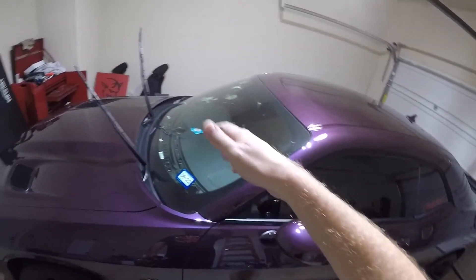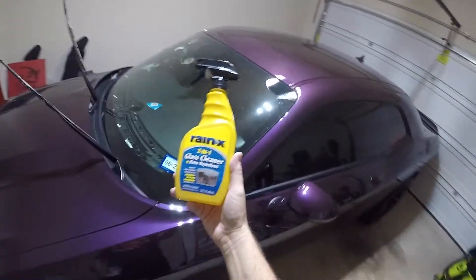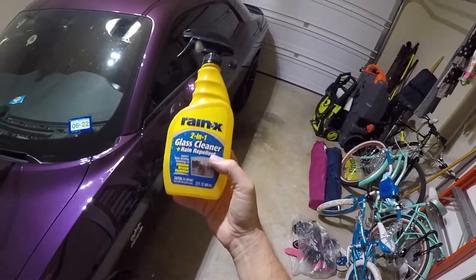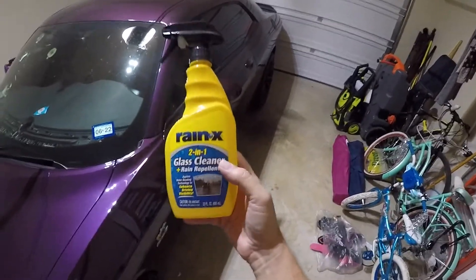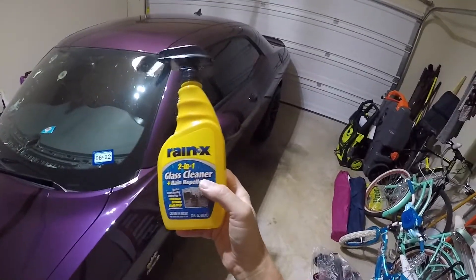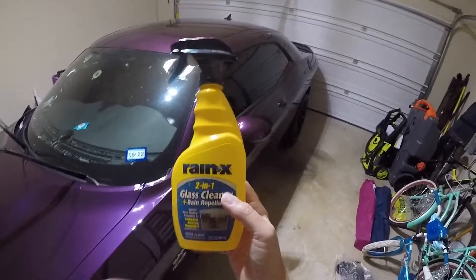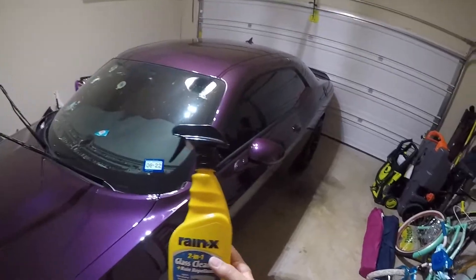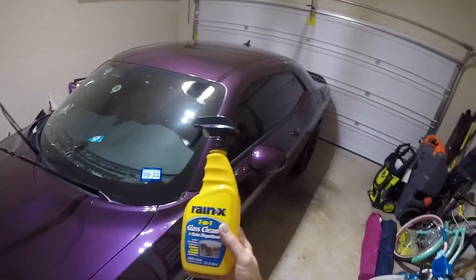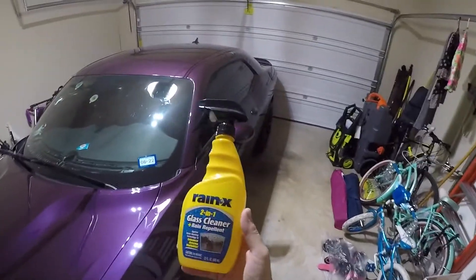Now that we got video of the untreated windshield in the rain, it's time to try out this Rain-X 2-in-1 glass cleaner. This is glass cleaner with rain repellent built in. Some people think, oh, this is just like Rain-X — I'm going to show you it's not. I was watching a YouTuber who did some video with rain, and people were like, why don't you use Rain-X? In a future video he said he got Rain-X, but everybody was like, that's not real Rain-X. That's kind of part of why I made this video.